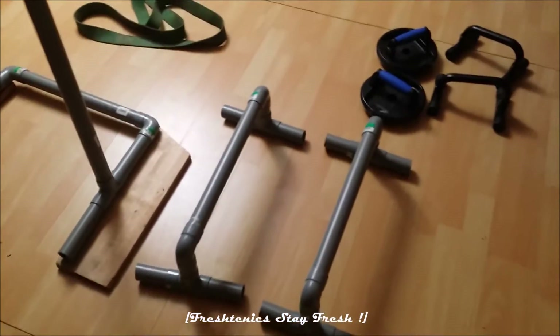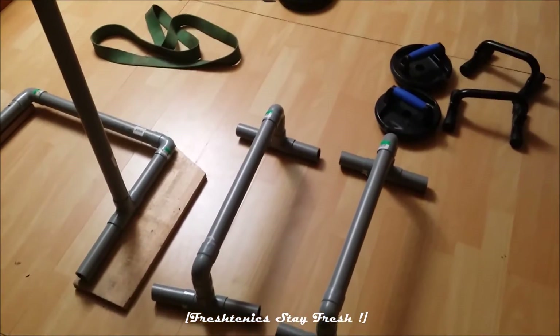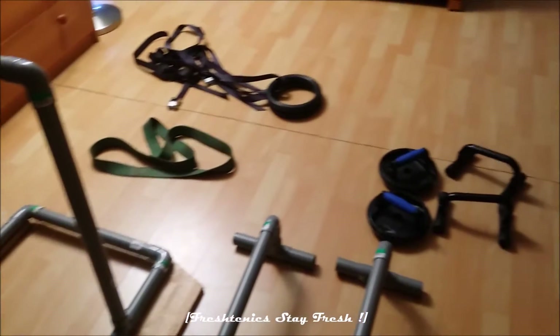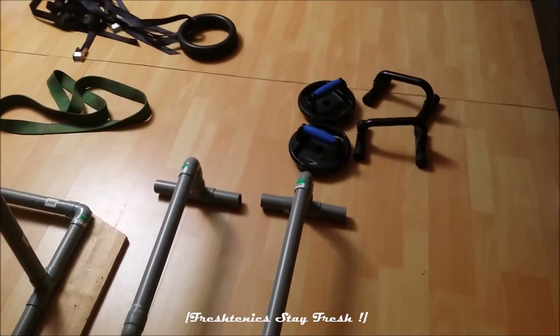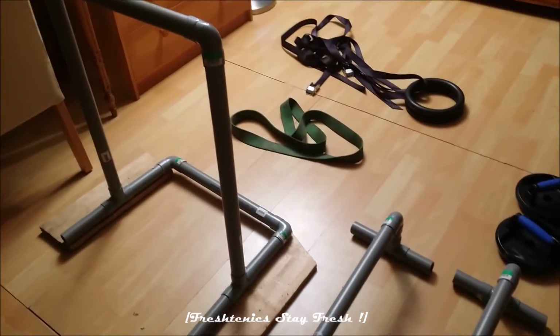What's up guys, this is Constantin Seminoff, your personal trainer from Fresh10x. Today I'm going to talk about my home equipment that I have for body weight training. I will explain each tool and what you should get at home if you want to train and start calisthenics.